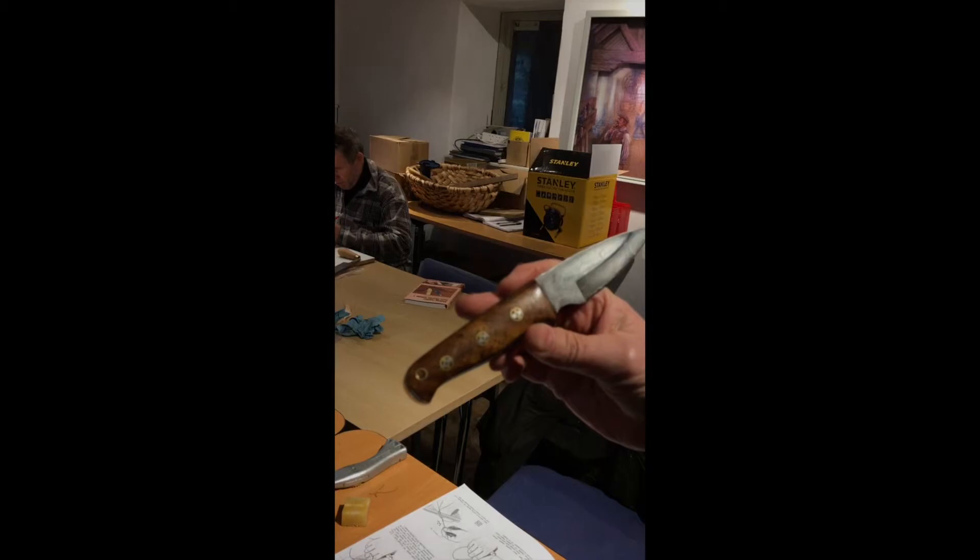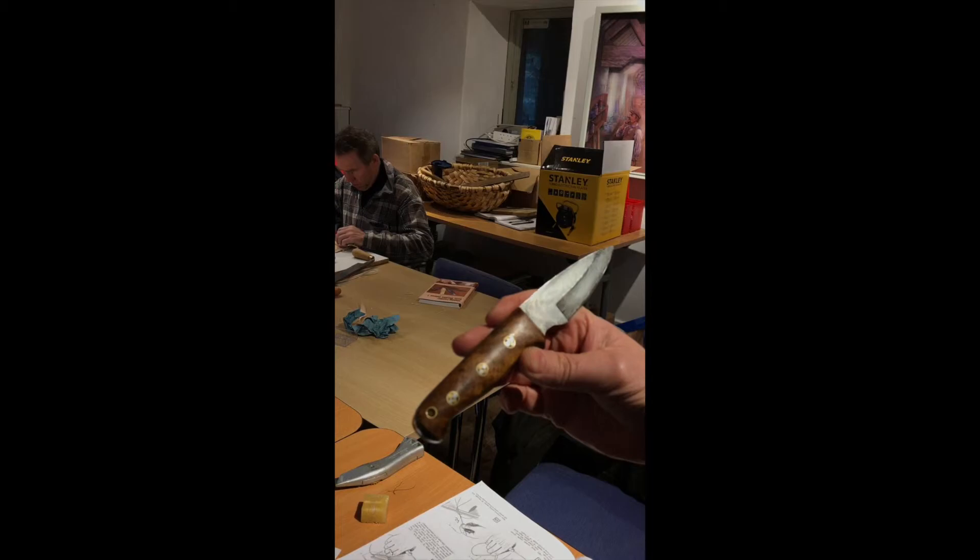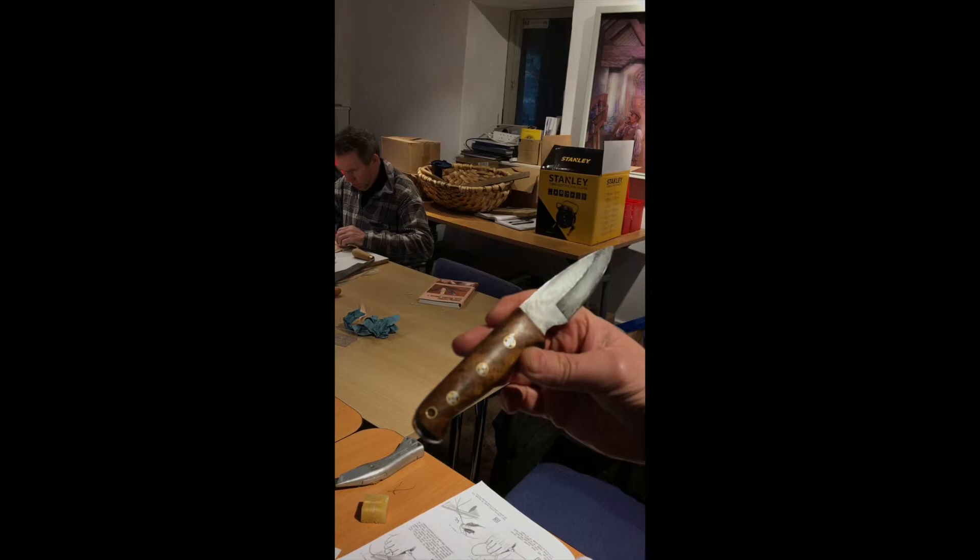And what sort of wood is the handle made from? I don't know — I should know, shouldn't I? But I bought it as a complete kit. It could be something along those lines. Excellent — and that has got a sheath to keep it sharp and safe. It has indeed. Thank you very much, Stuart.